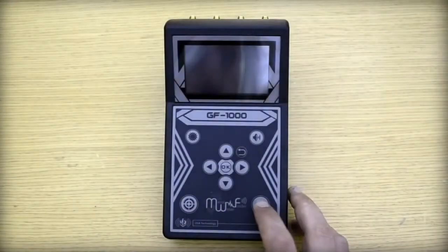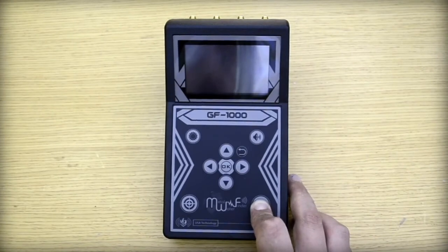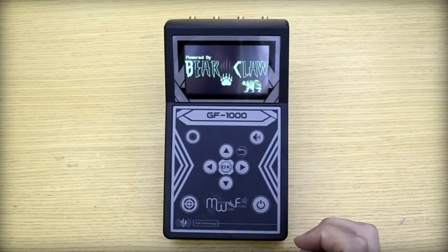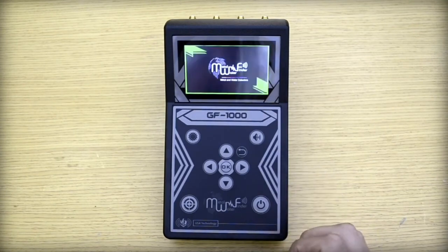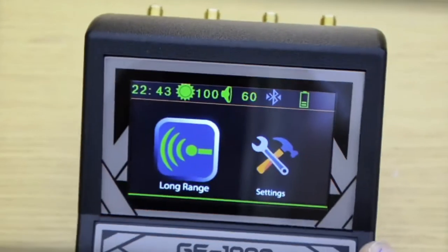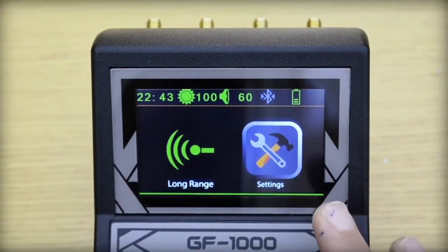We will turn on the device by a long press of two seconds on the power key. The operating system powered by VR Club will upload. After uploading, the main interface will appear, which contains the long ranges icon and the settings icon.